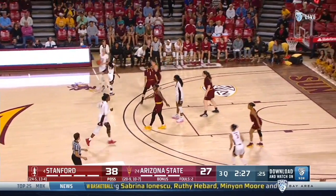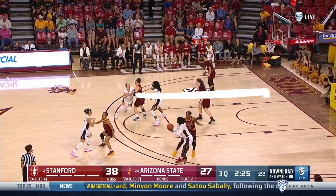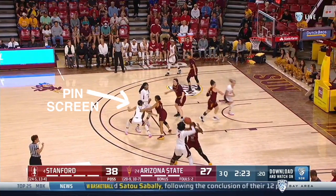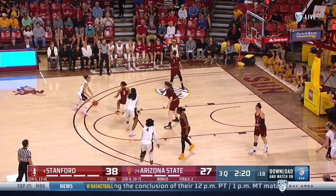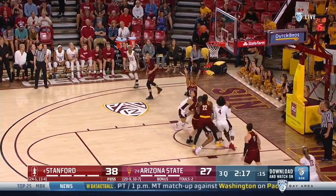After a dribble handoff on one side and an exchange on the other, the Cardinal reversed the ball to the wing. Then there is a back screen for the first guard who cuts to the far side of the rim, then out. Then the pin screen we've seen throughout this edit. Attack the gap space and hold the corner to allow for maximum space for the drive. Here's another look and more gap drives from chin.